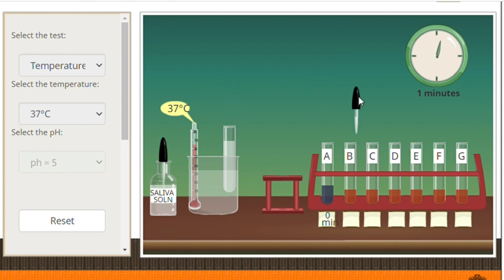Please take note of the color changes and always remember to record your observations right away, because you will be using this to answer your laboratory report sheet.